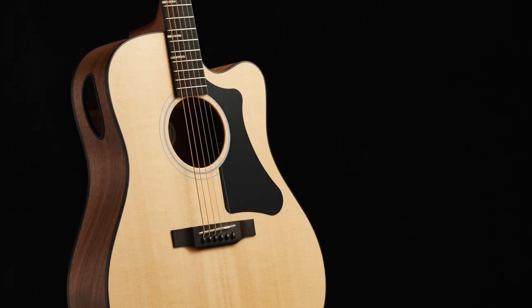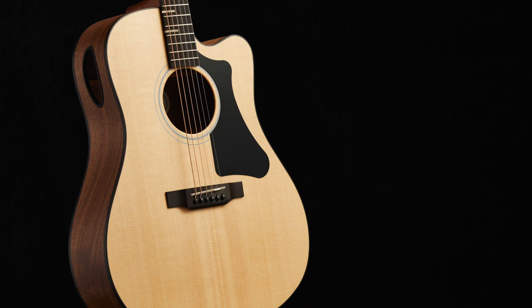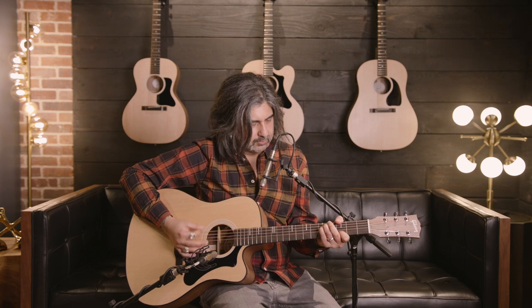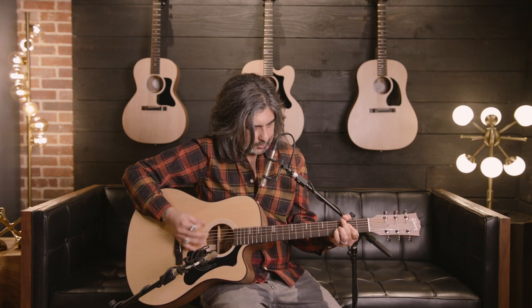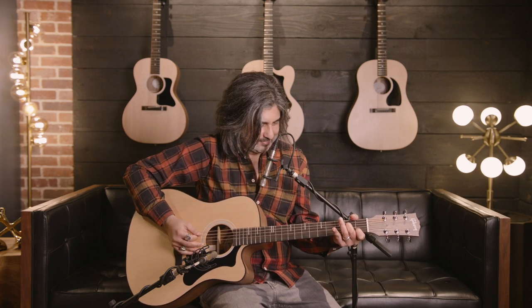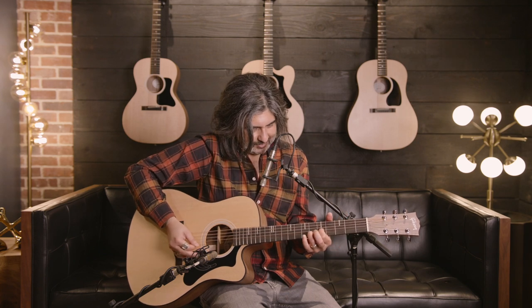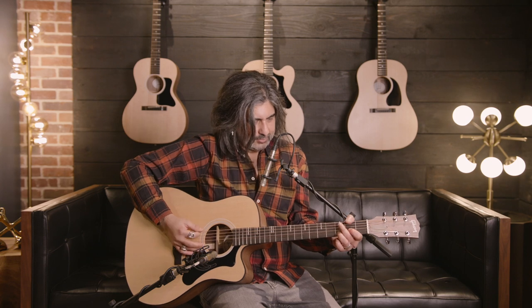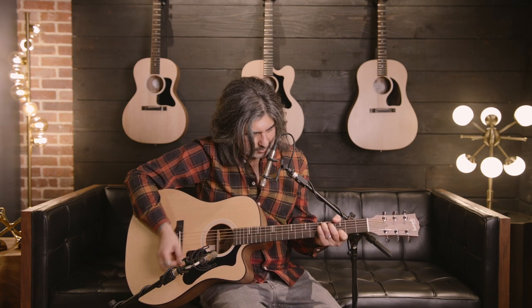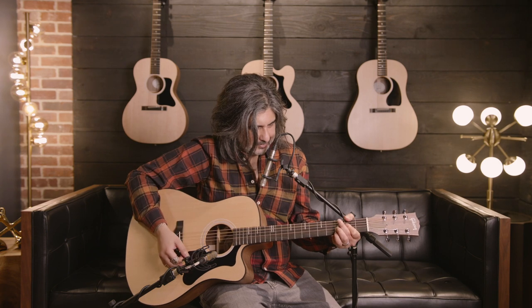We're going to take a quick listen to the G-Rider EC. Let's start by hearing the front sound hole. Now let's hear the player port. And finally, let's hear the sound hole and the player port together.